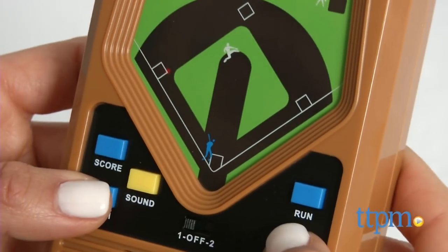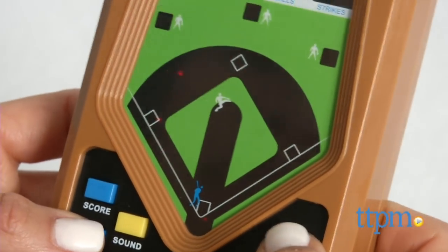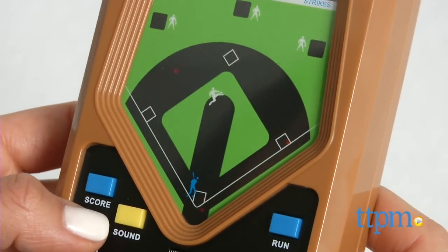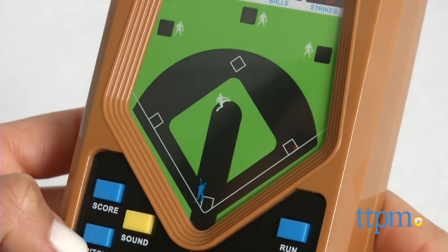You'll know you hit the ball when you hear a ding. Two dings mean a double play and three dings mean a triple play. When you hear these dings, press the run button to have your batter advance.